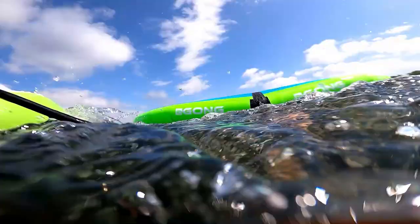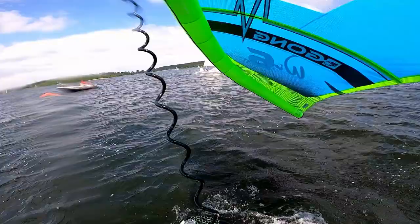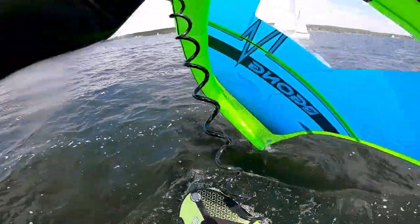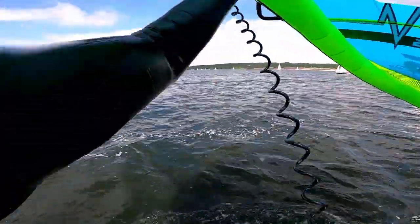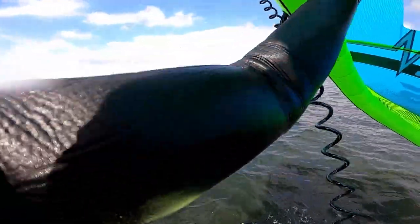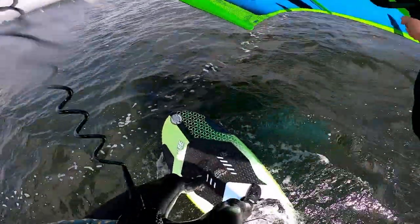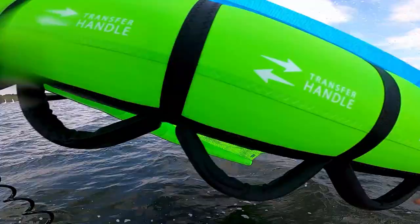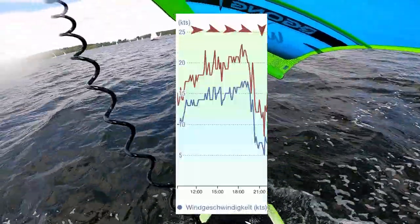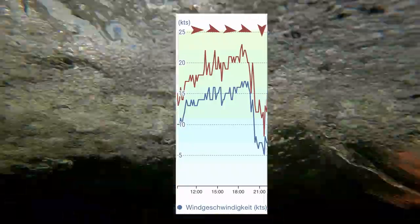For this session I tried to go on a smaller front wing, so I chose the Wyze M. All the last sessions I had the Wyze XXL, and about three weeks ago a friend of mine passed me on the Axis 1150 and he was so much faster than me on the Wyze XXL, so I decided I have to go for a faster foil. It takes a lot more wind to get the small foil going — it's kind of obvious — but still it didn't work out that well, though I did get it going.